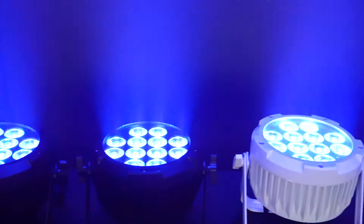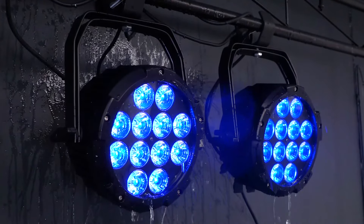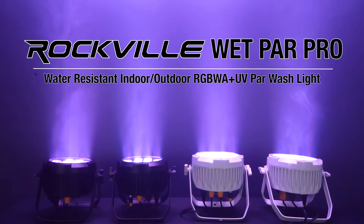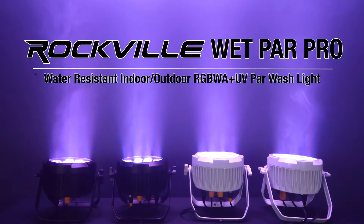You can use this light for stage design and integrate it with other effect lights in your setup. So if you're looking for an indoor/outdoor, extremely bright, weatherproof and water resistant RGBWAUV par light, look no further than the Wet Par Pro series from Rockville.